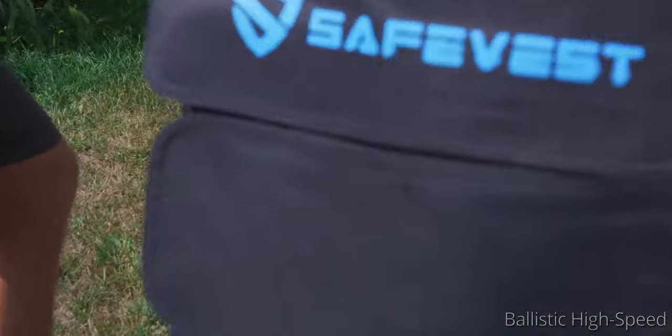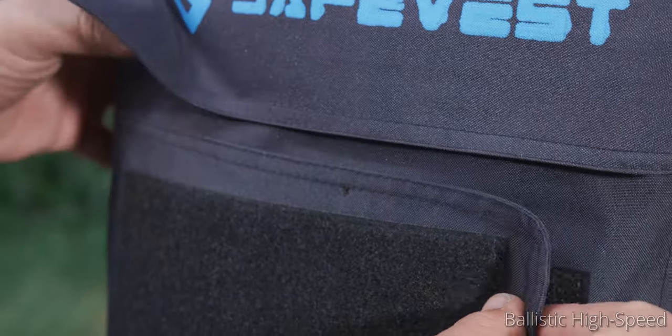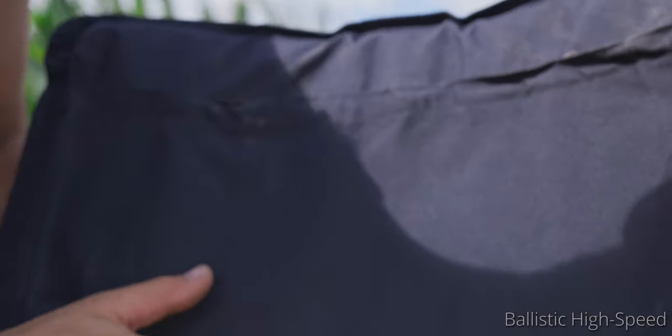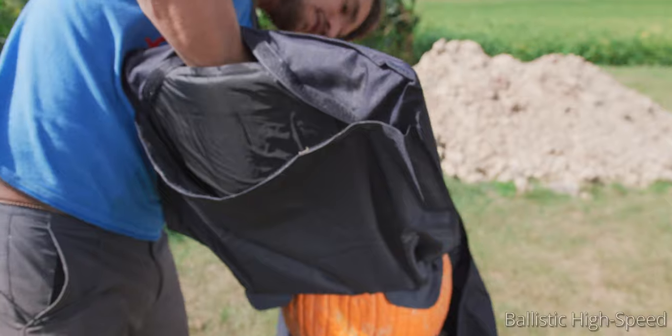Let's check this out. It definitely didn't go all the way through, so that's good. Here's the entrance hole — through both straps. Not surprising. What do you feel on the other side? I don't feel anything. Awesome. That is absolutely what should happen. What do you feel in there? Nothing. Clean pumpkin. All right, let's move on to 9mm.